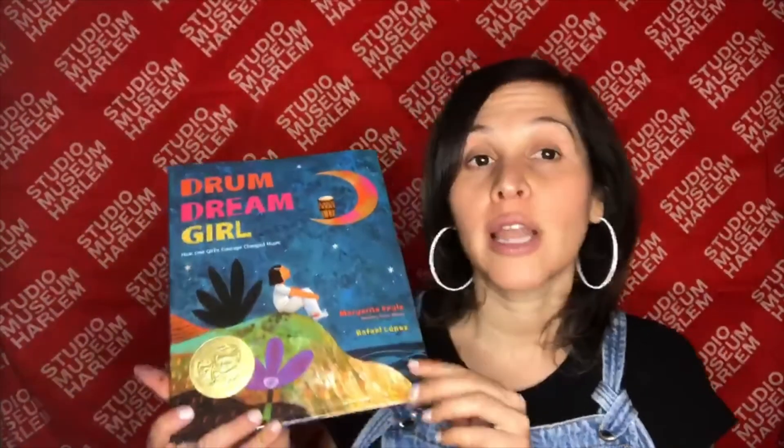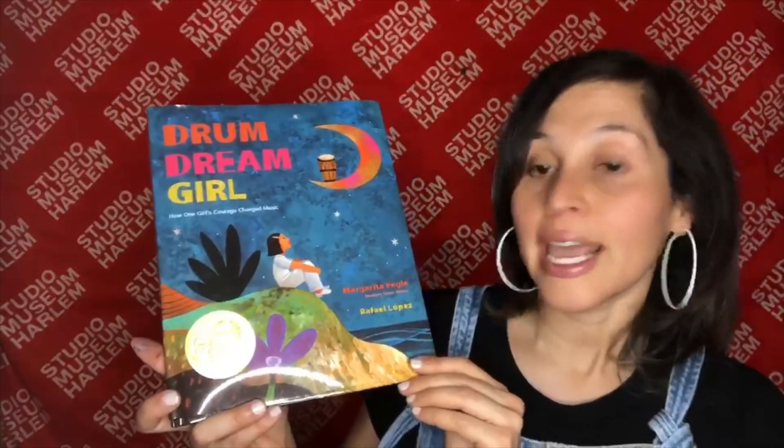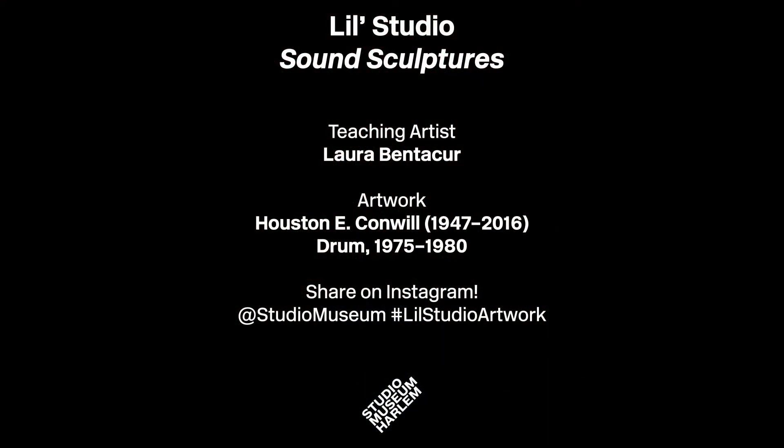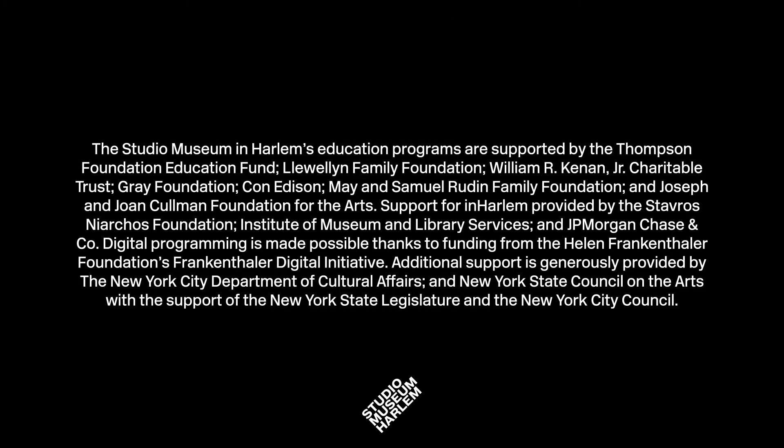Let's share. This is my drum sculpture. Artists, we would like to invite you to share your drum sculptures with the community on Instagram at Studio Museum with the hashtag Little Studio Artwork. And finally, if you were inspired by drums, we would like to suggest a book to you: Drum Dream Girl by Margarita Engel, illustrated by Rafael Lopez. Enjoy! Goodbye, everybody. This was beautiful. We sure had some fun in Little Studio.